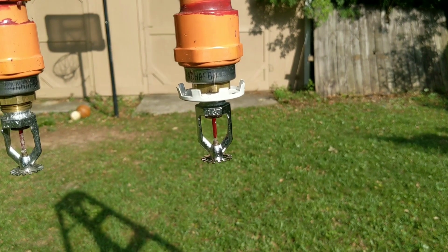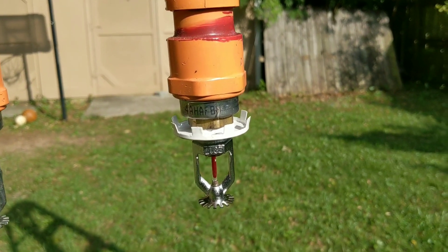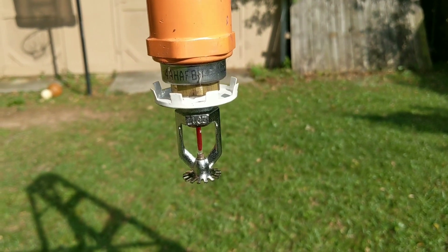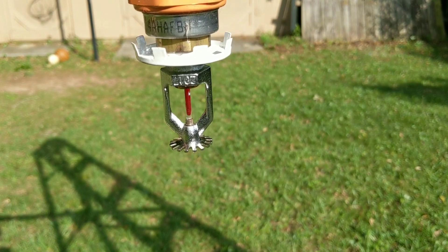I wanted to give you an idea of what to look for on a live system if you ever come across one. I'm not actually going to do this in a building — I kind of set something up in the backyard to give you an idea of what to look for.